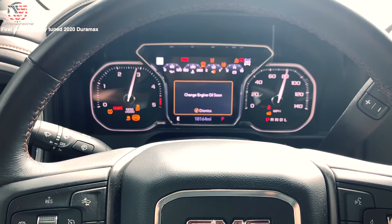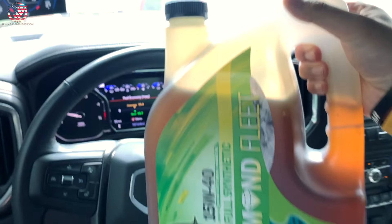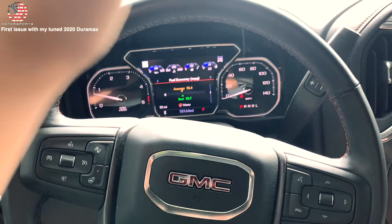We definitely need to change the oil, so we're going to be doing an oil change with Hot Shot's Secret. Stay tuned for the next video.